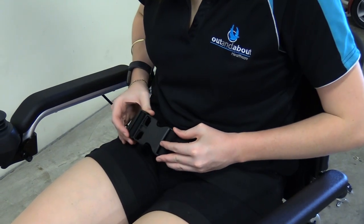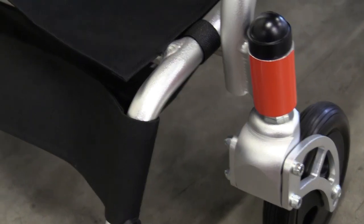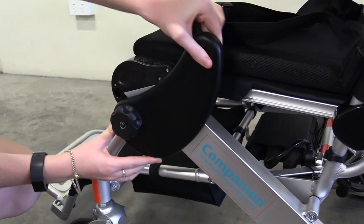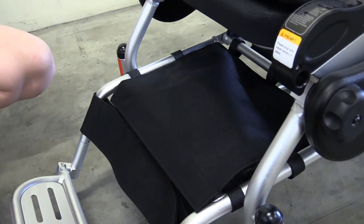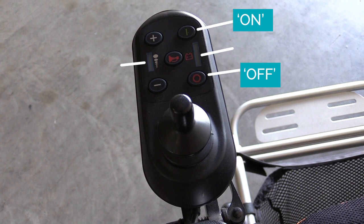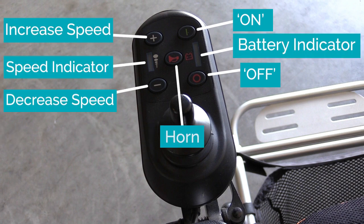Your wheelchair is equipped with a number of features, including an adjustable seatbelt, reflective markers, leg guards, and a storage basket. Your control panel has a simple layout including your on and off buttons, battery and speed indicator, speed increase and decrease buttons, and a horn.